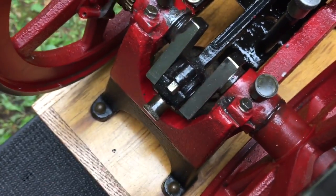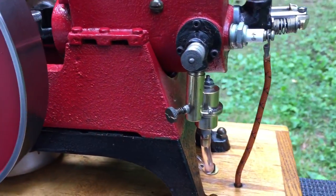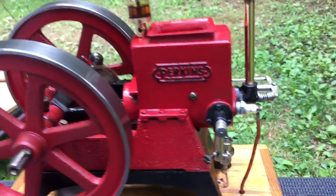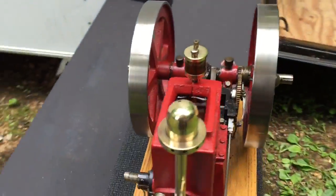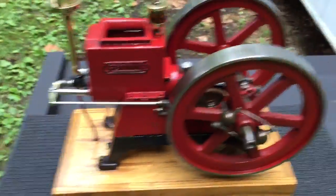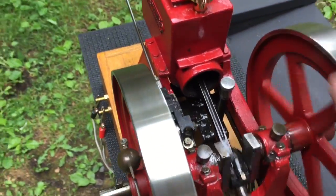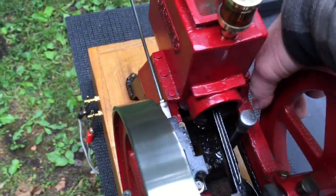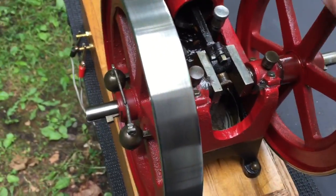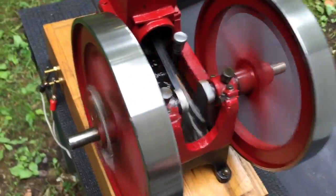Let's see if I can give it a start here with one hand. On the compression stroke I can't give it a good flip like I can when I'm using two hands. There we go.